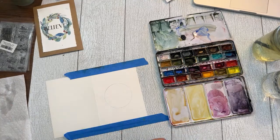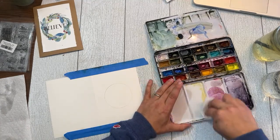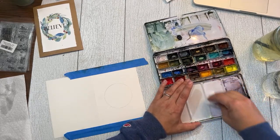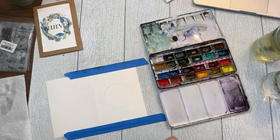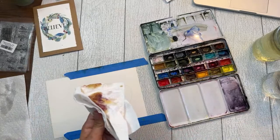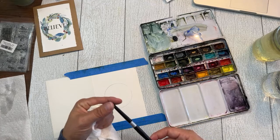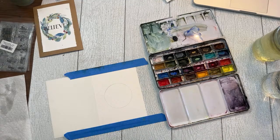I'm just cleaning out my palette wells so I have clean space to work with. These are my QOR paints. I'm using my Silver Black Velvet brush — my favorite brush — this is a size 8. I also have a size 12 here but I'm going to stick with the size 8 today. These brushes have the most fabulous little tip — I can get so much detail I barely even need my rigger anymore. Highly recommend this brush.